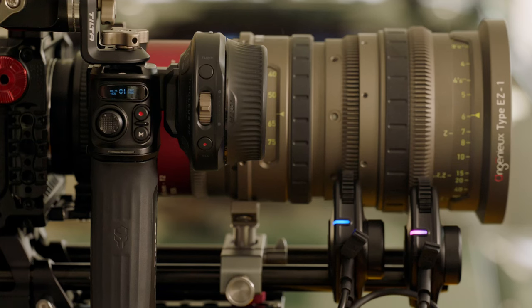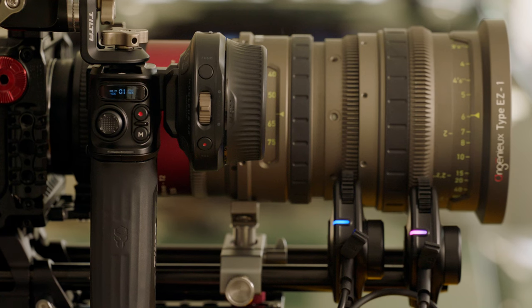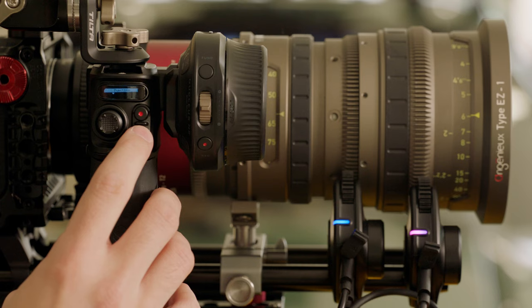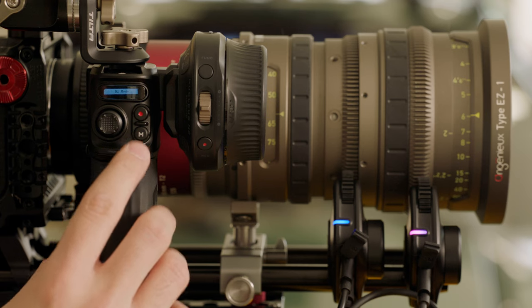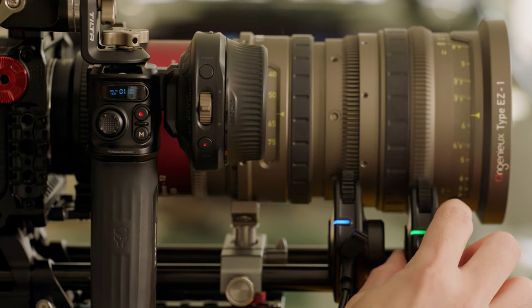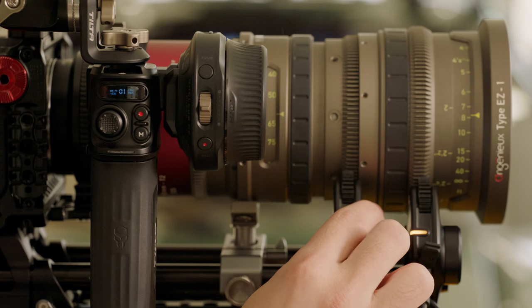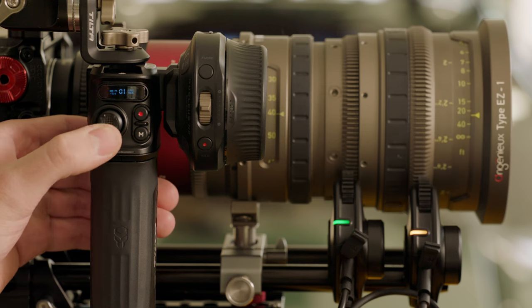Now we're going to go over how to pair the control handle with the Nano 2 motors when using a hand wheel as well. First, make sure both motors are paired to the hand wheel, and then connect the hand wheel to the control handle. Make sure both the control handle and the hand wheel are set to the same channel. Enter the menu by triple pressing the power button, go into function, select mode, and make sure that is set to Nano 2 mode. From there, single press the function button on the motor to assign it — green for iris or yellow for other. The dial on the handle is now set to control iris while the joystick is set to control other.